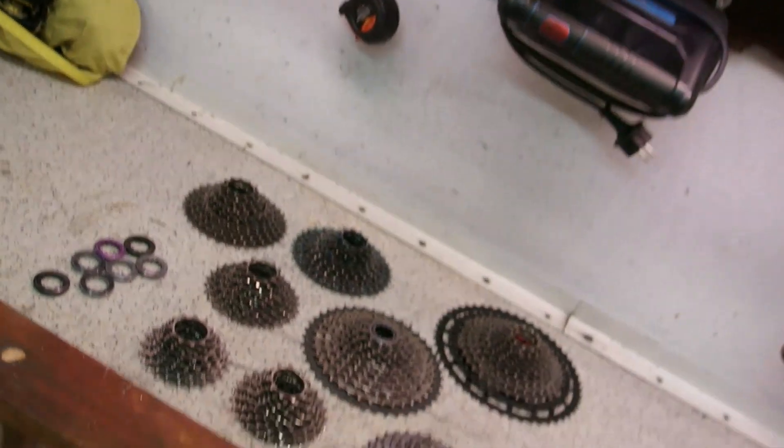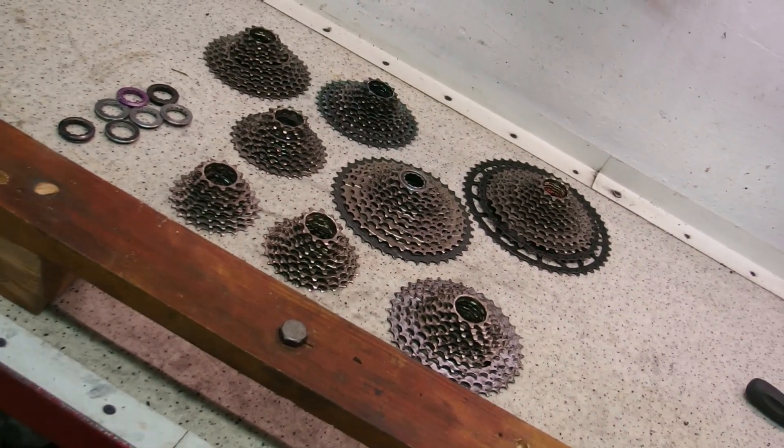The point of this video is that we are going to check compatibility between 11, 12, and 10 speed drivetrains from a variety of manufacturers using the assortment of cassettes you are seeing here.